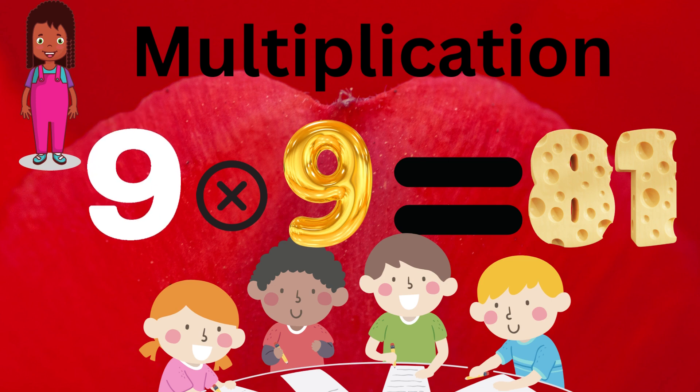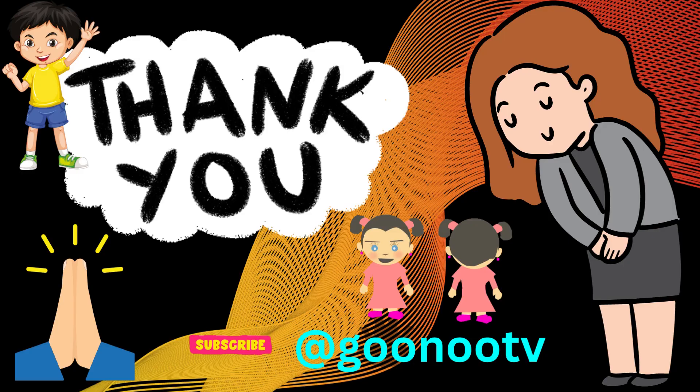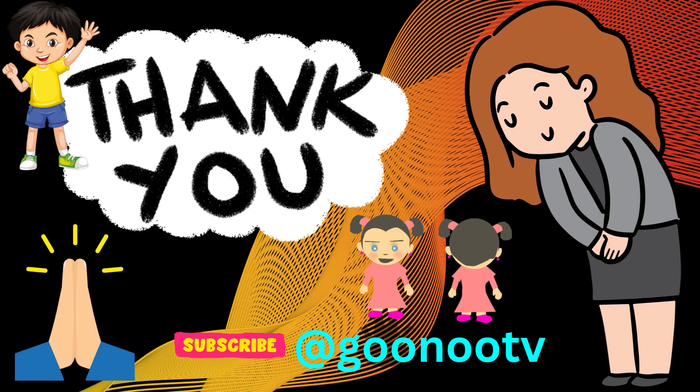9 x 9 equals 81. 9 x 10 equals 90. Thank you.